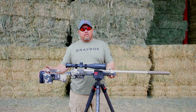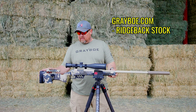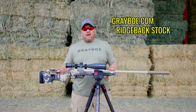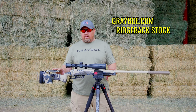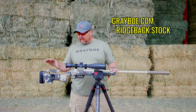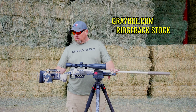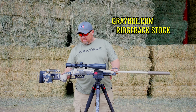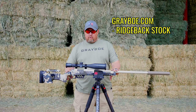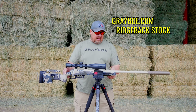This build is based on the Greybow Ridgeback stock. This has become my go-to stock for all of my builds — I absolutely love it. It fits me perfectly. Features include an adjustable comb, some adjustment on length of pull, built-in flush cups, an integrated bubble level, and M-lock rails on the sides and bottom.